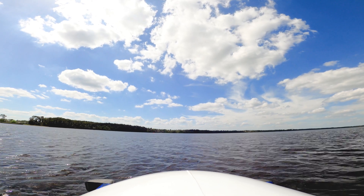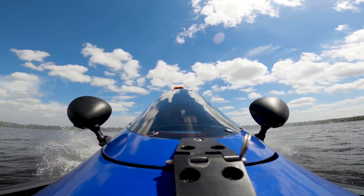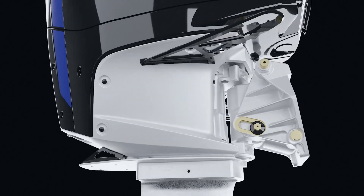The 200 APX uses an above-water exhaust to maximize power and also lets spectators hear the engine screaming at nearly 7,000 RPM down the straightaway. Another unique feature of the 200 APX is the overdrive located in the midsection between the power head and the gear case.